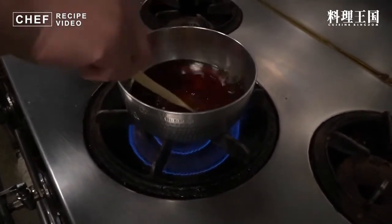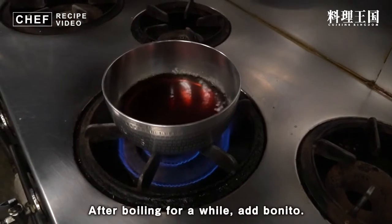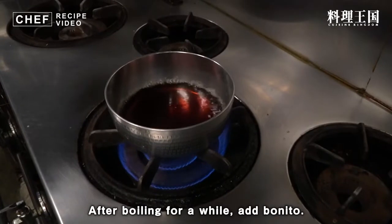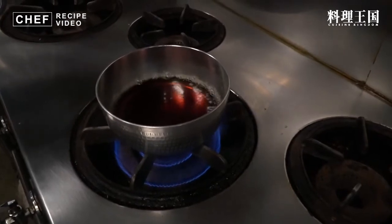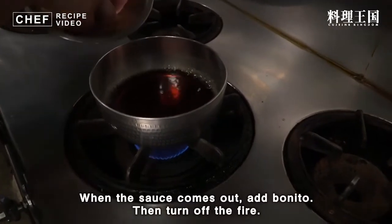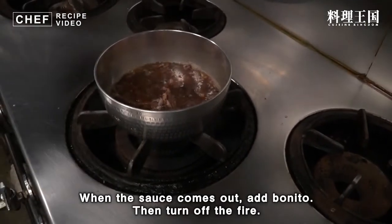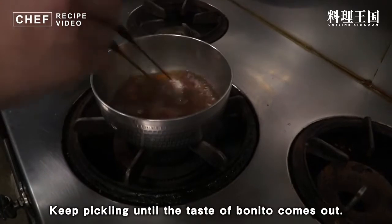砂糖20gをこれらと混ぜまして火にかけていきます。砂糖を溶かしながら沸いてくるまでしばらく待ちます。周りから沸いてきましたのでかつお節を入れます。おいがつおという形でこれを入れて、火は一旦止めます。味が出るまでつけておきます。